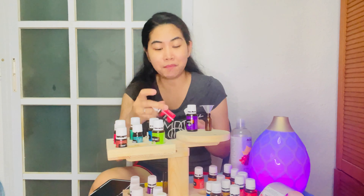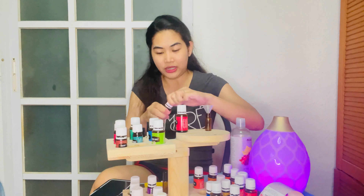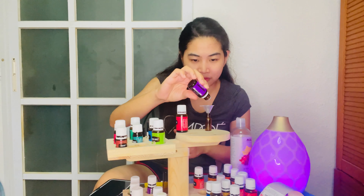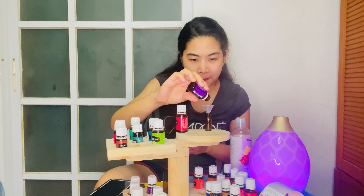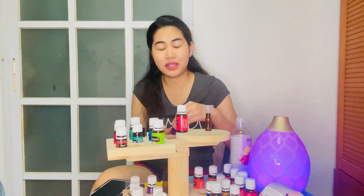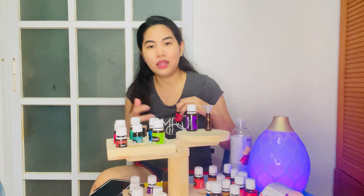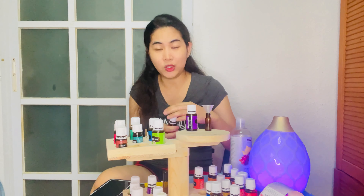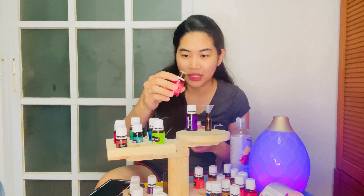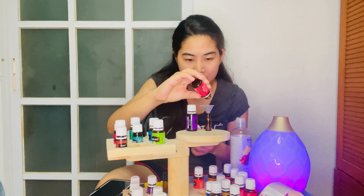I'm going to put 5 drops of lavender. No one says it has to be a certain number of drops — it's really up to you how you maximize and use your blends. Then I'll add frankincense — I want 3 drops of that.